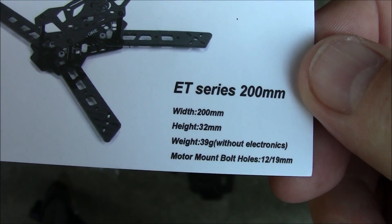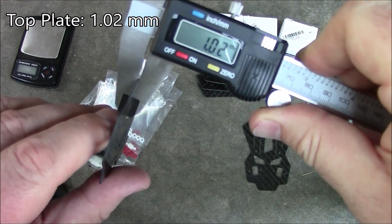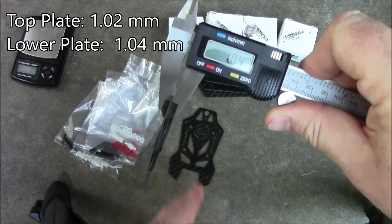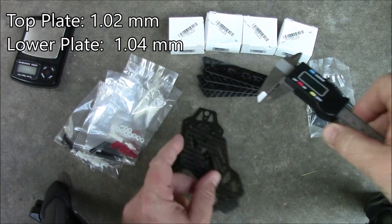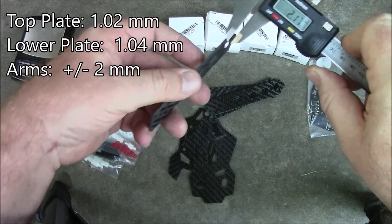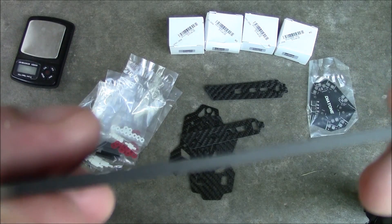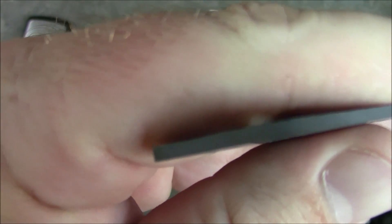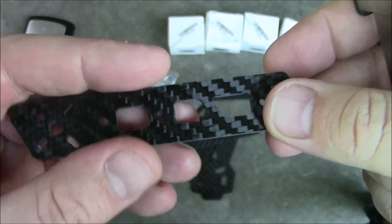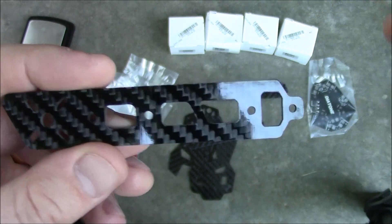It has some statistics on the bottom you can read if you want. Let's go ahead and get some measurements on these plates and see how thick they're coming out. These feel like one millimeter — yep, 1.02 millimeters for the top plate. The bottom plate is coming in at about the same, 1.04 millimeters. These arms are coming in at 2.06 — they're probably all 2.0, which is good enough. Taking a close look at the carbon fiber, it looks like it has very good edges, cut very well. The sides don't seem sharp and don't feel like they need to be sanded down.